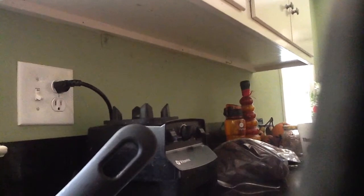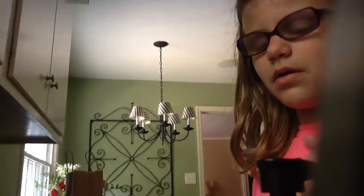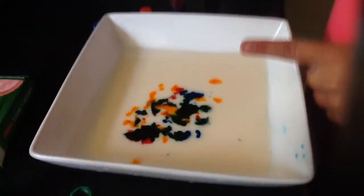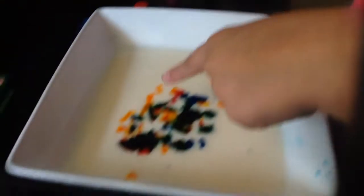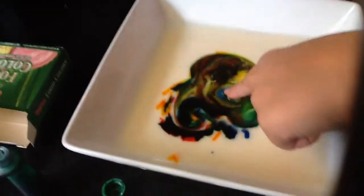Okay, now here we go. Put the soap on your finger and get it ready. Audrey, you have to put your finger in front of this piece right there. Ready? Go. Don't mix it around — just dip your finger in. If you can see it, it makes the colors all spread out.